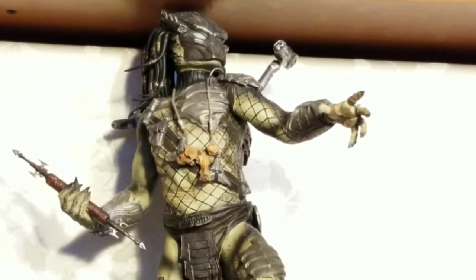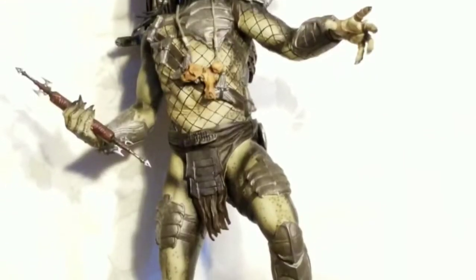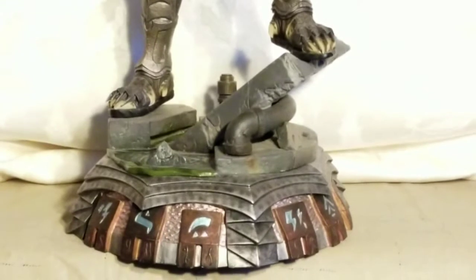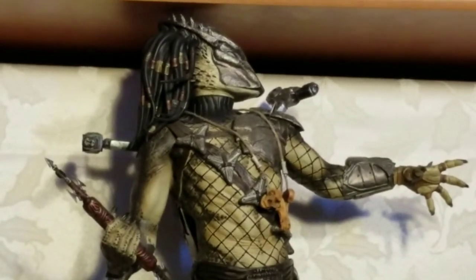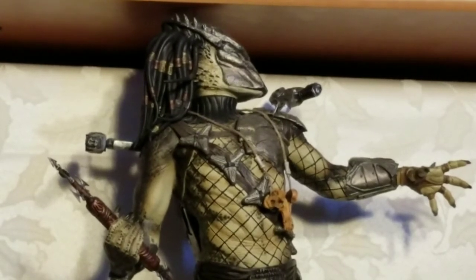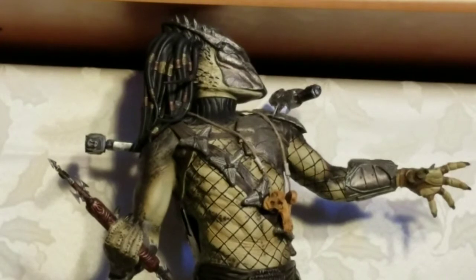I forgot to mention — this is my top-of-the-line collectible. It's a Sideshow Collectible Wolf Predator from the movie Requiem. He has two shoulder cannons. I'm moving him around so you can see more of the detail. The Wolf Predator went up against the aliens in Requiem. This base is symbolic of him being in the sewers while chasing the aliens.